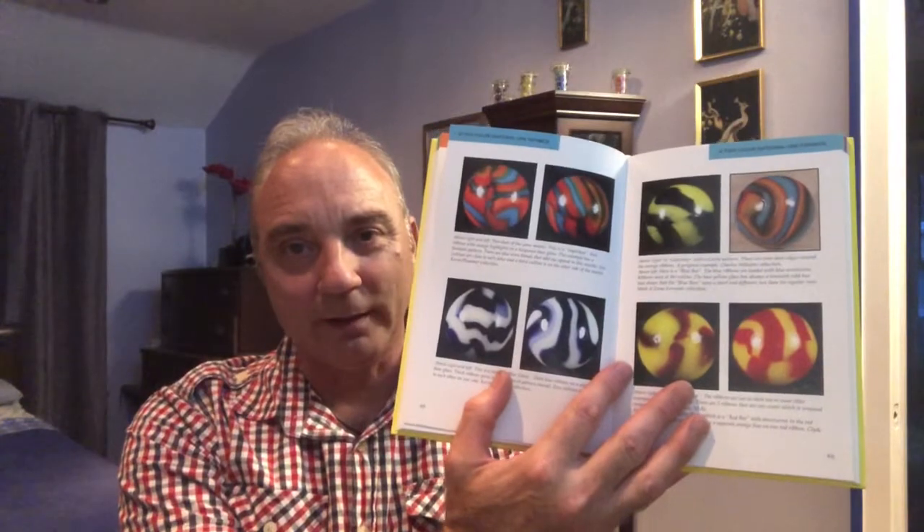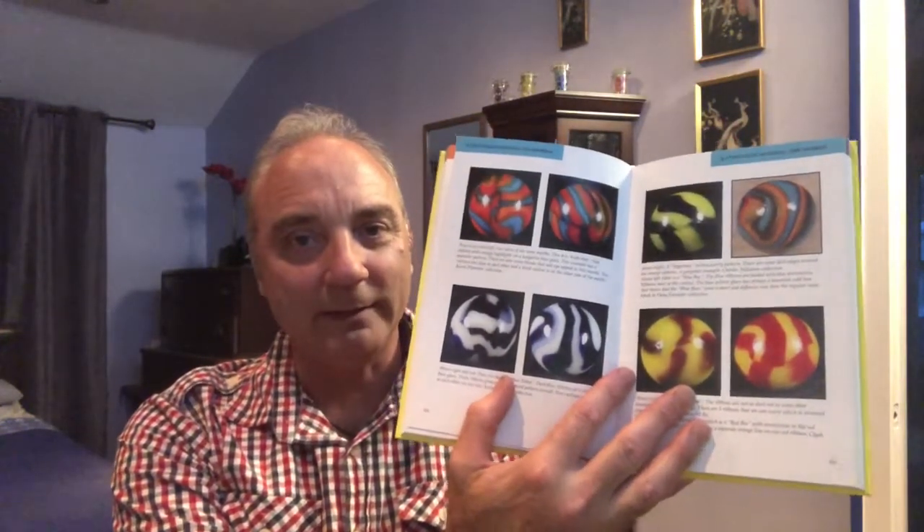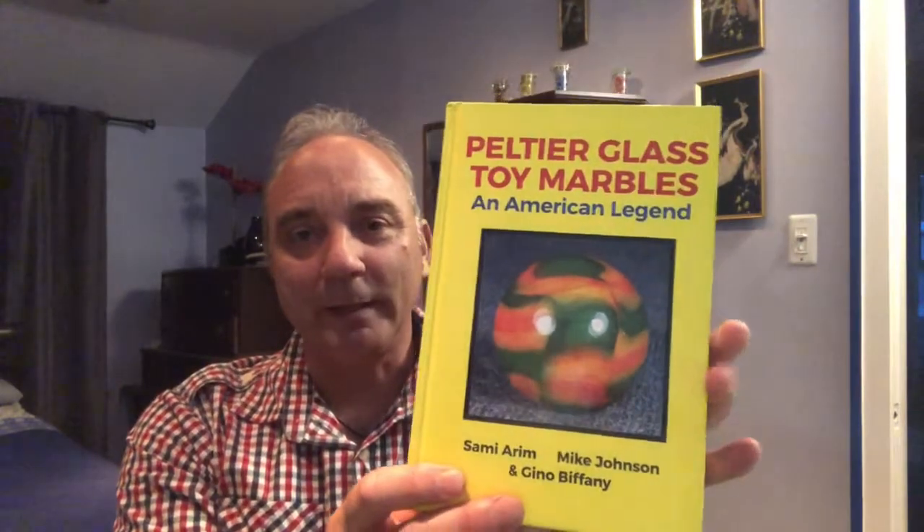I wanted to share this book with you — this is the Peltier Glass Toy Marbles book. If there were ever a Peterson-type field guide for marbles, this is it. The authors have put a ton of energy and work into identifying what collectors call each type of marble, so I recommend getting it if you're really into Peltier.